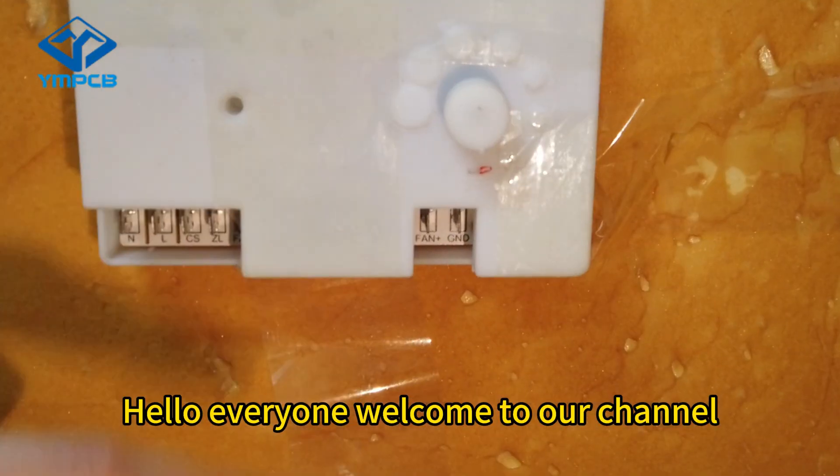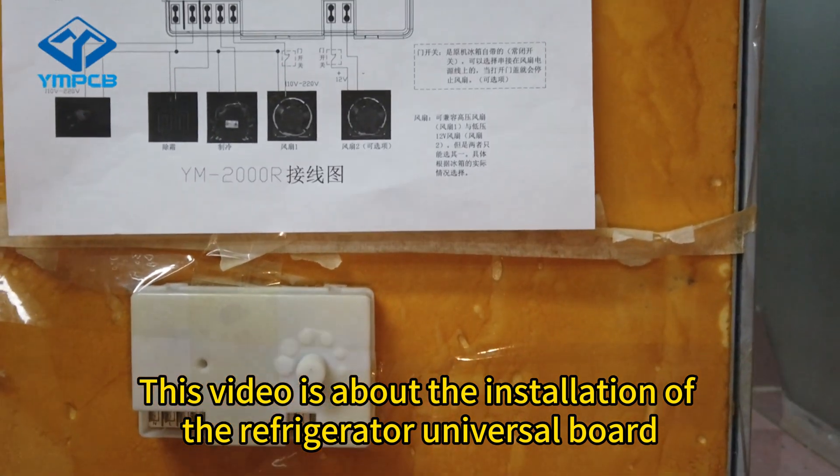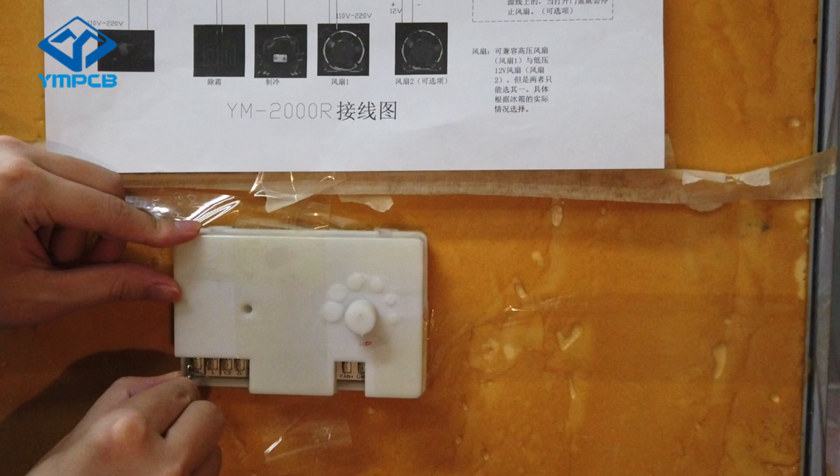Hello everyone, welcome to our channel. This video is about the installation of the refrigerator universal board.